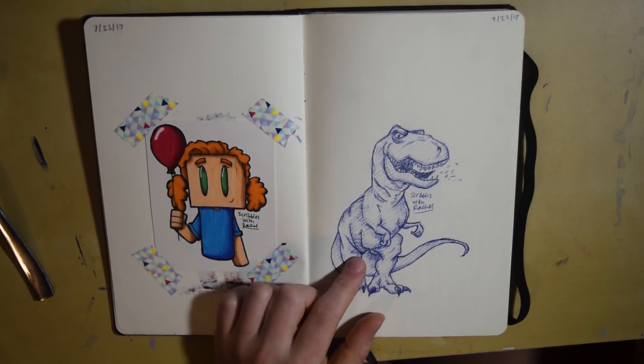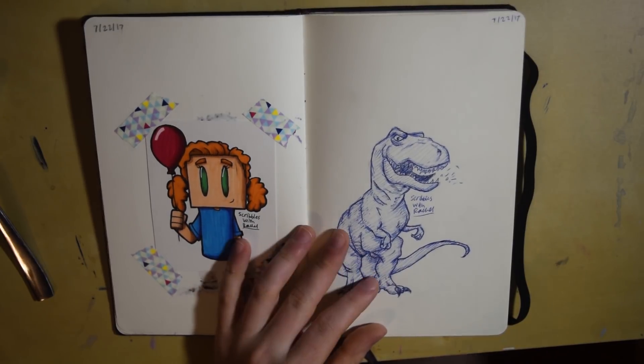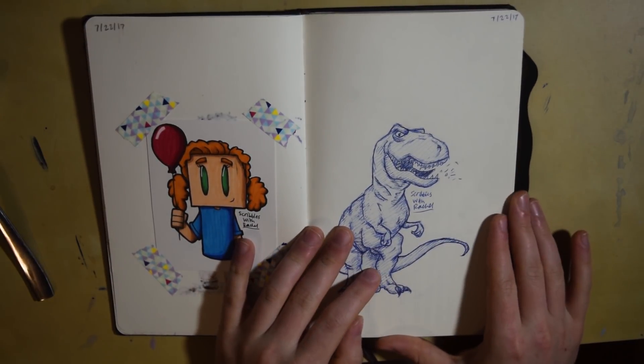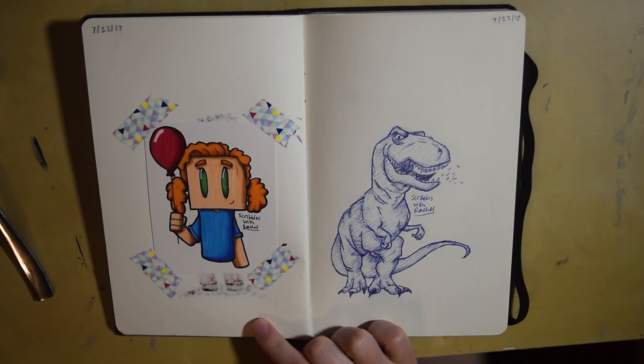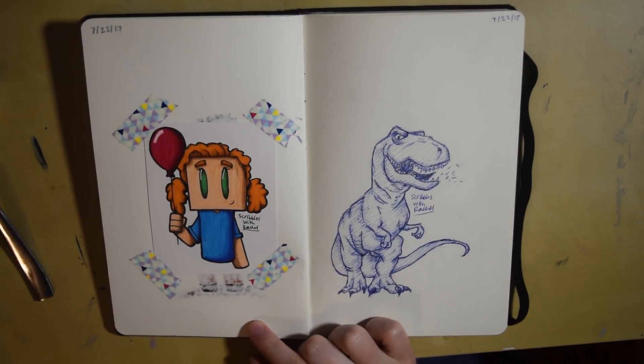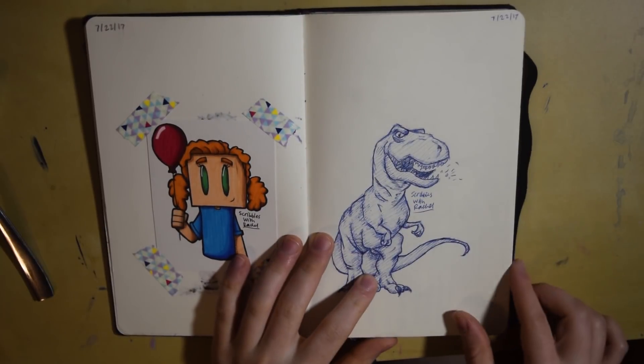This was some dinosaur practice — I just looked up a cartoon dinosaur and tried to get as close as I could. I really liked using this blue pen; it was a lot of fun. It forces me to not erase at all, which is nice, and then it forced me to use only one color to make shadows.